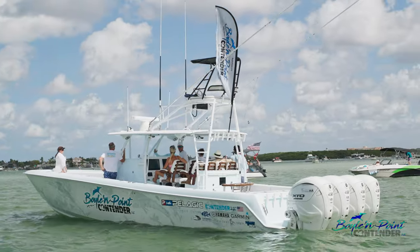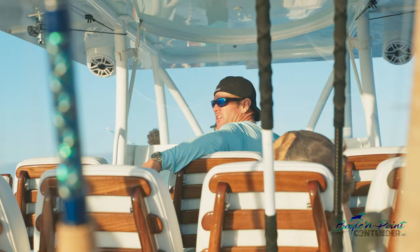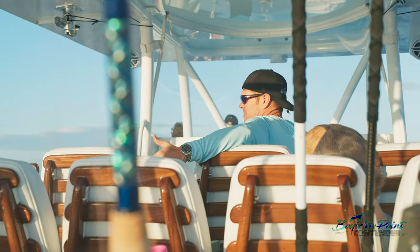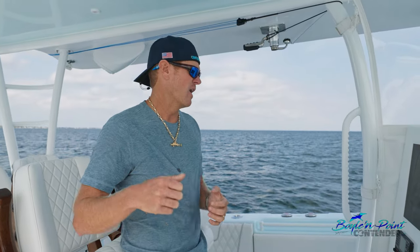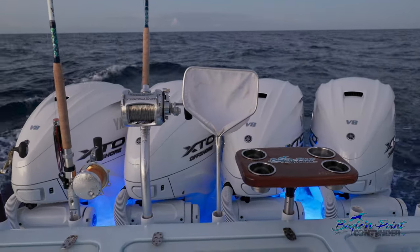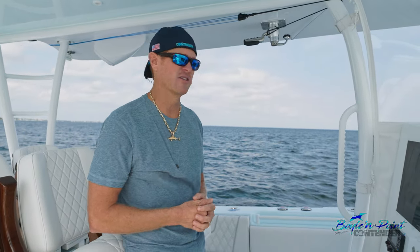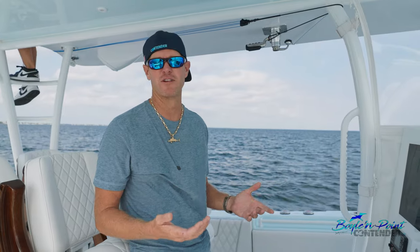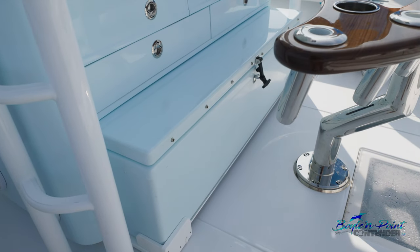Something new for me is the Seakeeper — absolutely a game changer. You can be out there trolling, rocking and rolling, hit the Seakeeper and go from rocking to dead even. You can put your beer on the side of the console and it won't fall unless a wave hits it. Sitting at the sandbar grilling, hit the Seakeeper and it's like sitting in your backyard. They're not cheap, but on bigger boats like a 39 or 44 they make a world of difference. The nice thing is you can put the cooler half in and out while trolling and have great leg room to watch your spread.